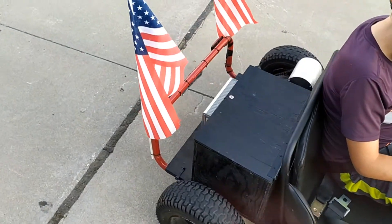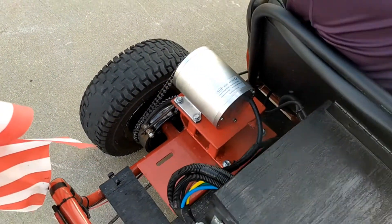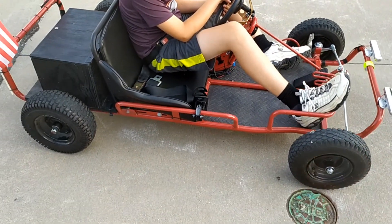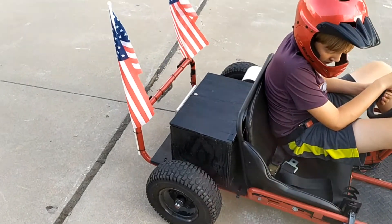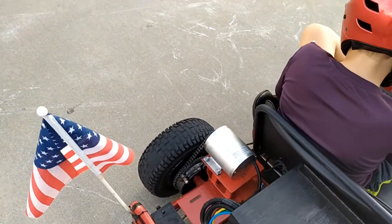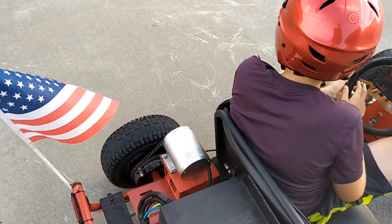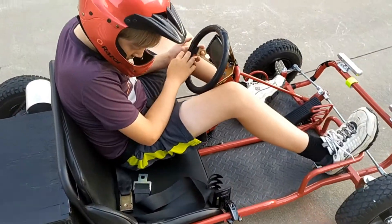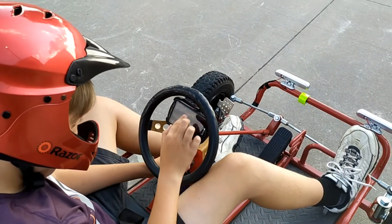We're back. We've changed the sprocket to an aluminum 50-tooth. Now, if you recall from prior videos, the top speed with the 60-tooth was 24.7 — we hit that easily. Top speed with the 40-tooth is 37 — we couldn't hit that at all, we only got to 32. The top speed with the 50-tooth is also 32, so we're hoping it can actually do that without overheating and excessive current drain. We're going to do one lap of each, so we've reset the counter.